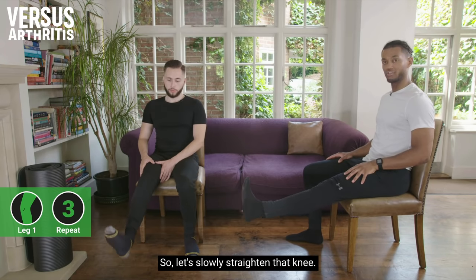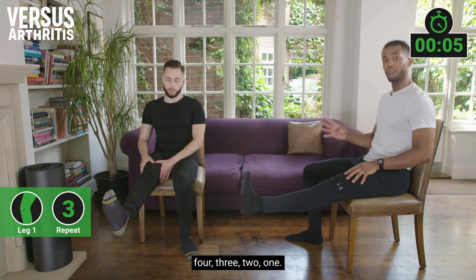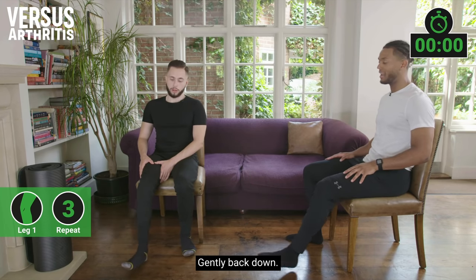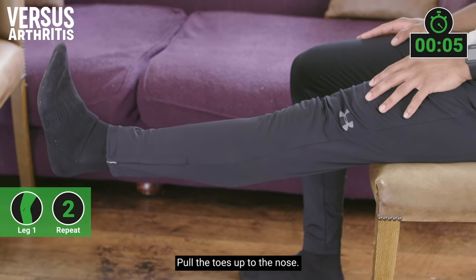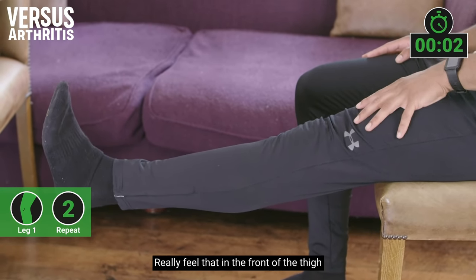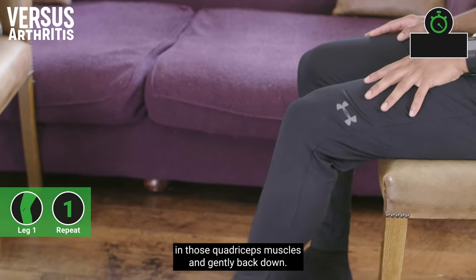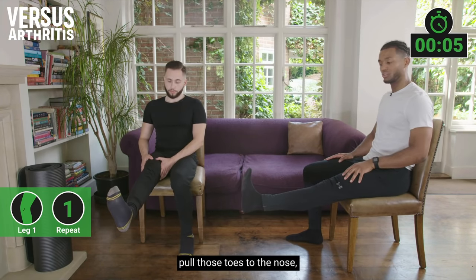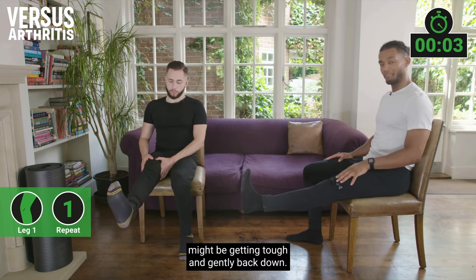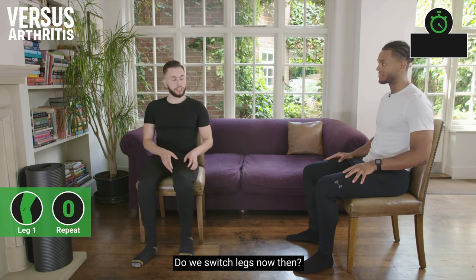Let's slowly straighten that knee, pull the toes to the nose, and hold for five, four, three, two, one — gently back down. And again, let's straighten that knee, pull the toes up to the nose, really feel that in the front of the thigh in those quadriceps muscles, and gently back down. And again, let's straighten up as best we can, pull those toes to the nose — this might be getting tough — and gently back down.